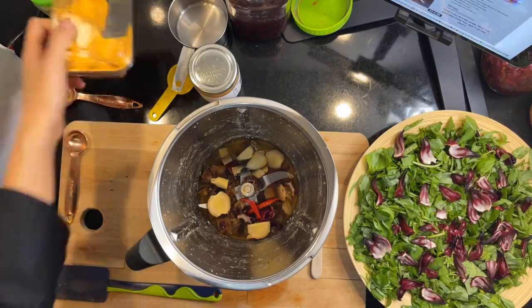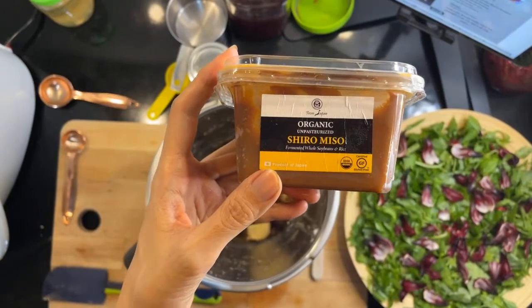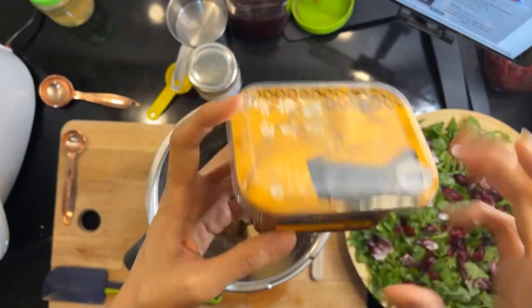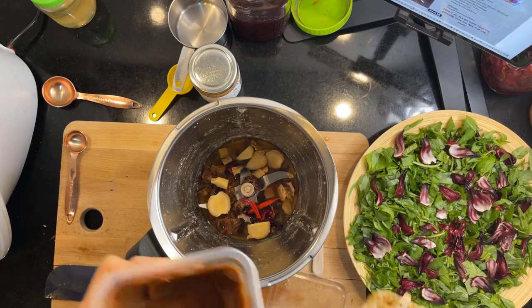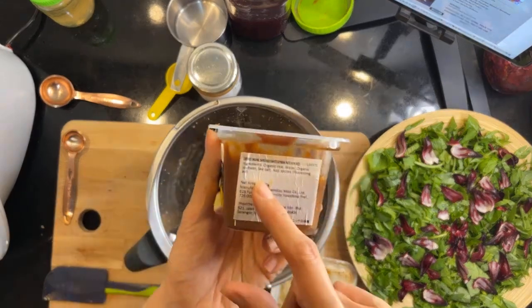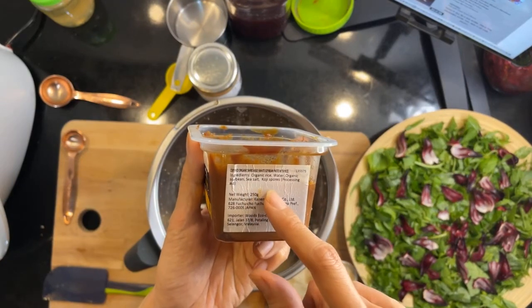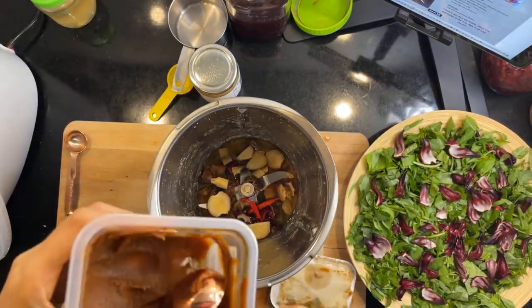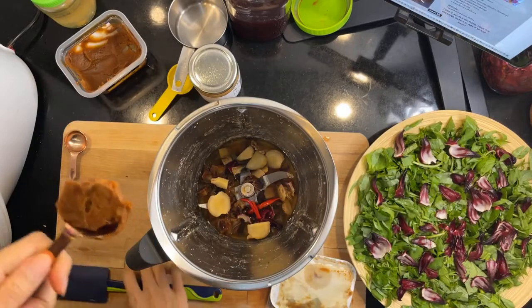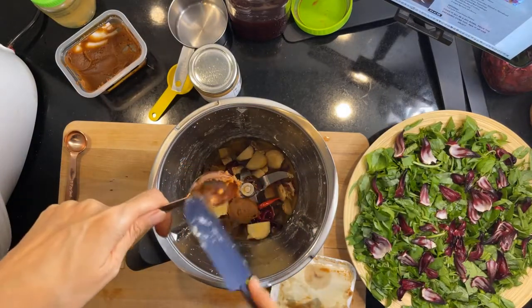And then one tablespoon miso paste. I have my organic unpasteurized shiro miso. Get the unpasteurized one so you can make sure it's living foods. Just check to make sure it's vegan — it says organic rice, water, organic soybeans, sea salt, and koji spores only. So making sure there are no bonito flakes. Miso paste going in.